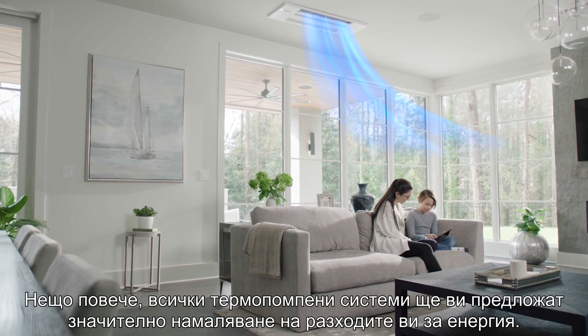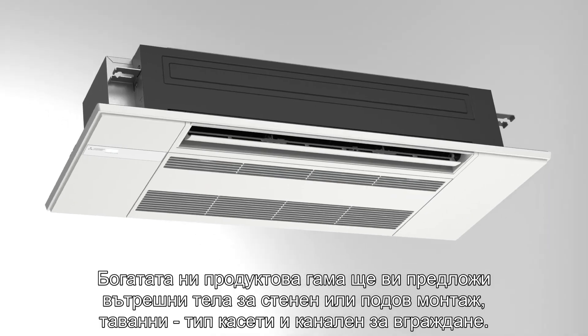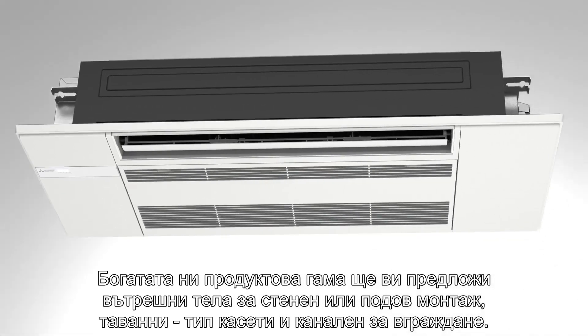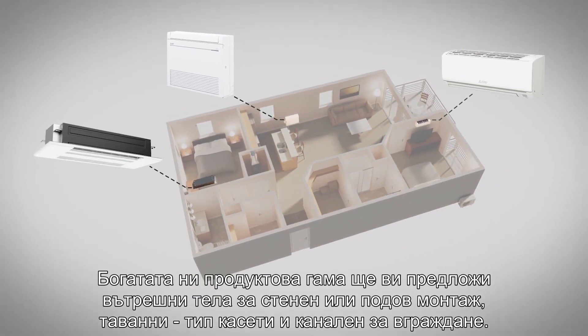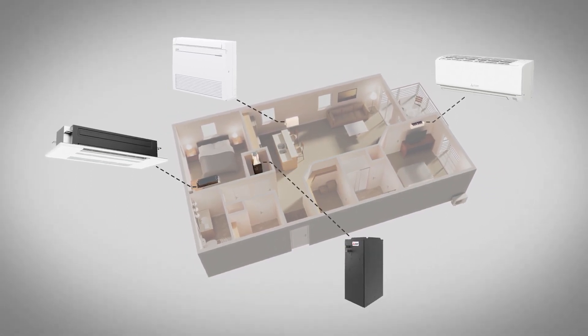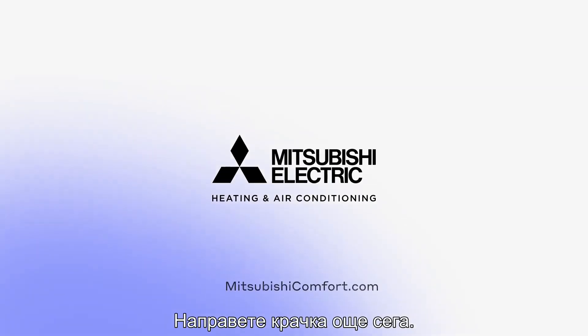Even better, all electric heat pumps offer sizable energy cost savings. So count on all our products to work where you need them, from wall-mounted to floor-mounted, ceiling-recessed and ducted solutions. Rest assured, we've got you covered. Get started today!